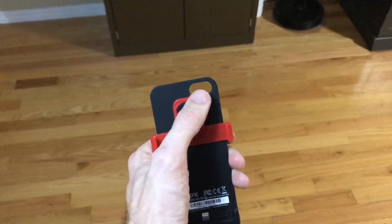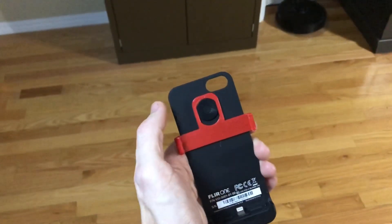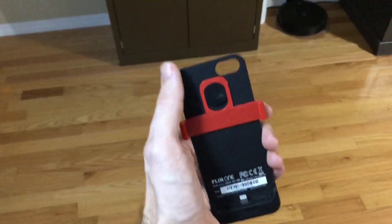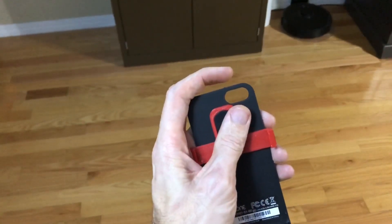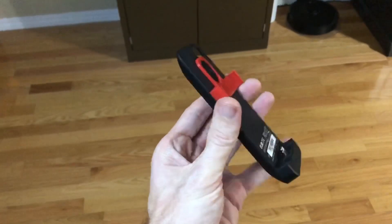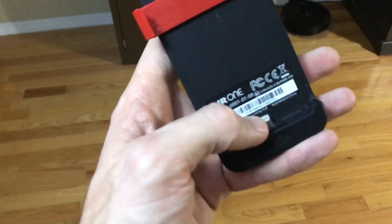Originally the iPhone camera would look through this little hole here, but the iPhone 6 and newer are taller and the camera actually looks over the top of it. So this clip is just to hold to your iPhone. You can see this plugs into the lightning jack here.